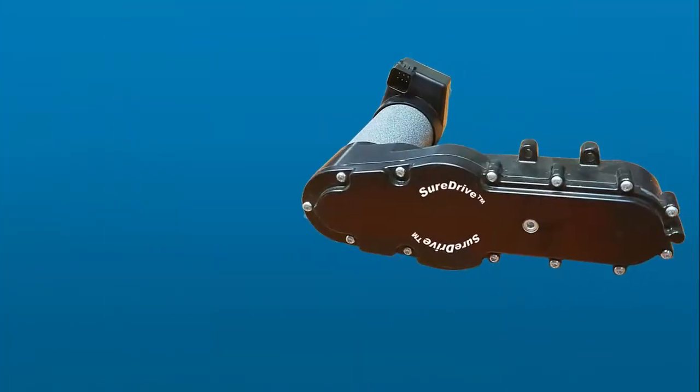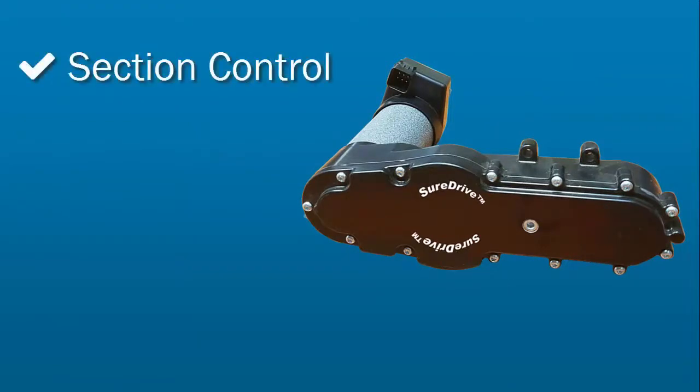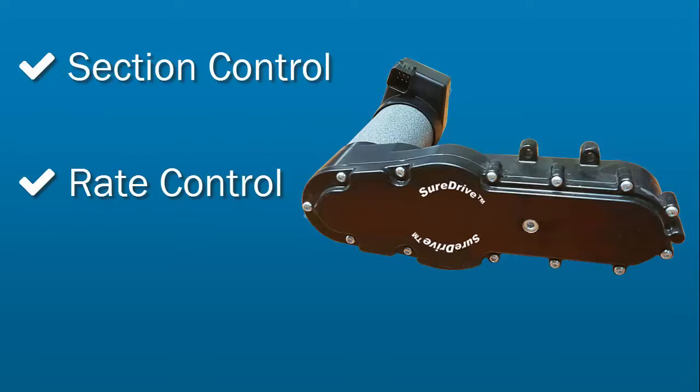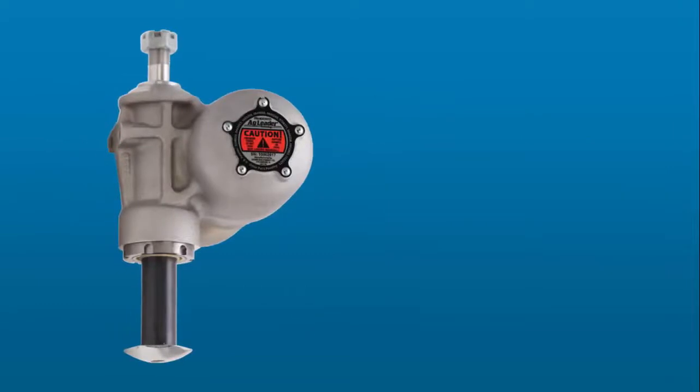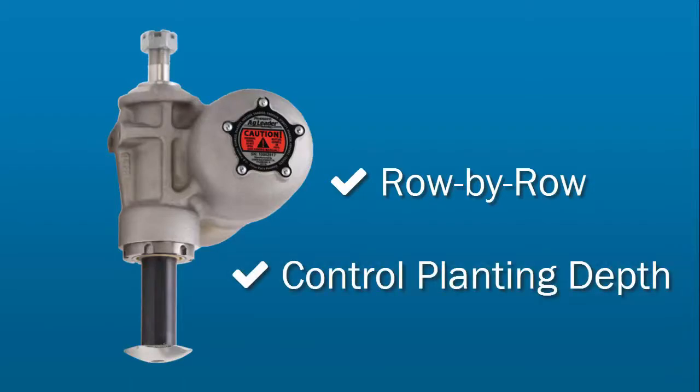The all-new SureDrive electric drives from AgLeader give you the benefits of both section control and rate control for variable rate planting, plus the benefits of automatic turn compensation. The option to add in our new row-by-row hydraulic downforce to the system gives you the next level of control over planting depth to better ensure uniform emergence.